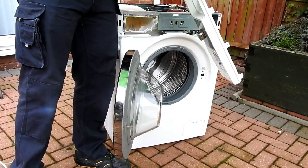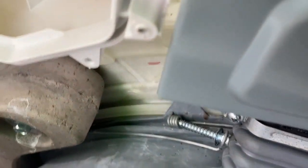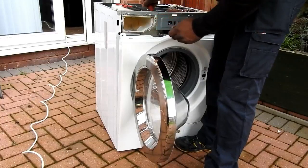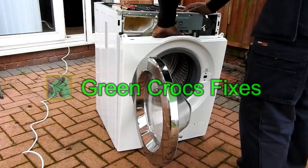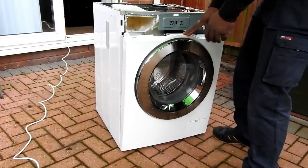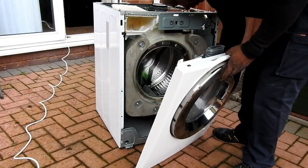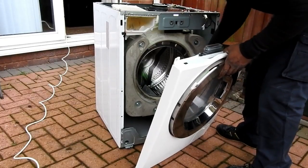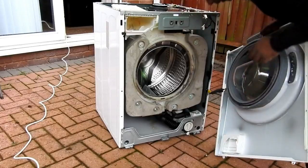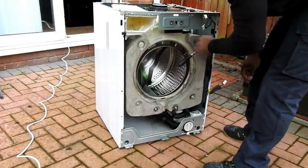Then just disconnect the power connector. What we've got to do is remove this door seal — one connects to the drum, one connects to the heater, and there's four screws at the front holding the front cover. Once I've got this door seal unclipped — there you go, it's finally off. Got to remove the switch for the door lock, then put this front cover out of the way for now.